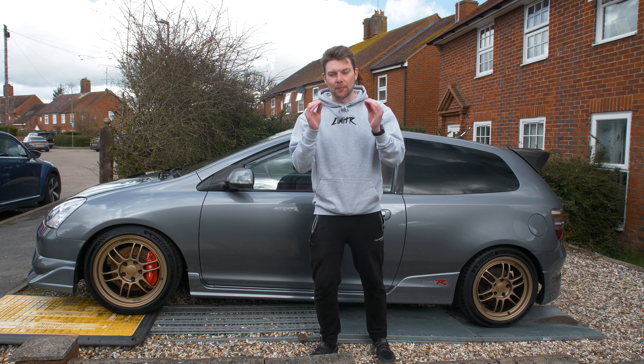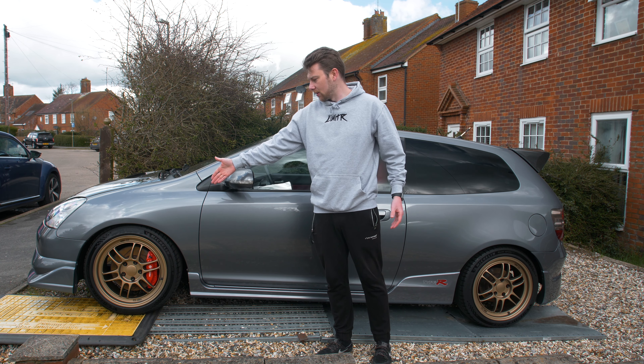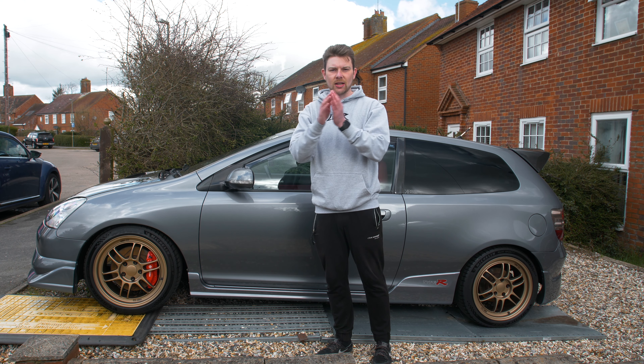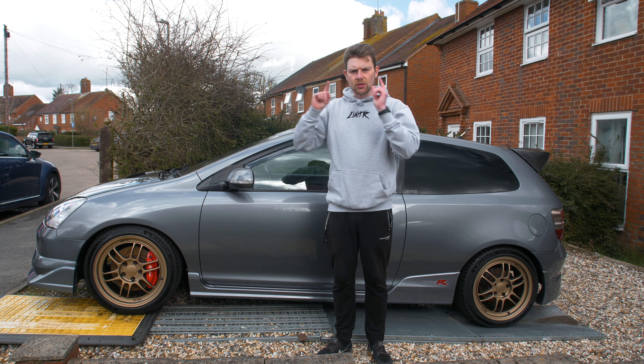I am so happy with how this looks now. This is sick — this is the final look, how it was always supposed to be in my head. Those stickers just add this little touch and bring it back to how they were when they were black. Super happy with this.